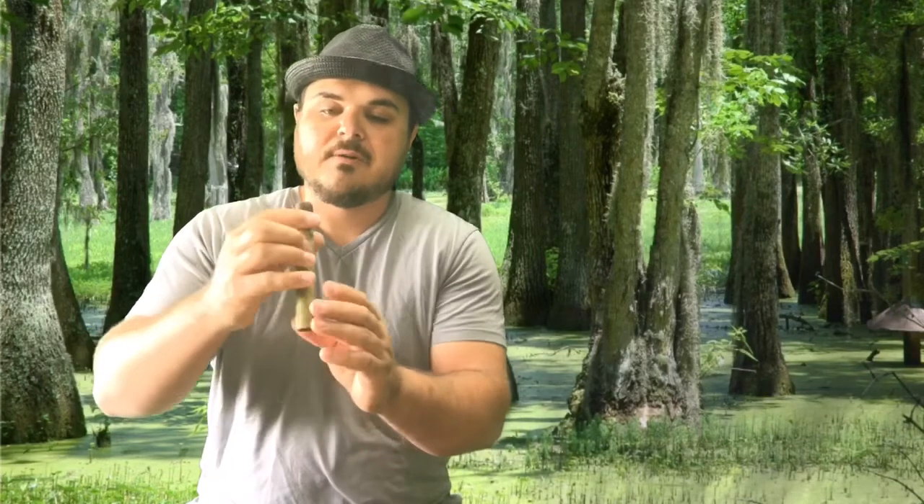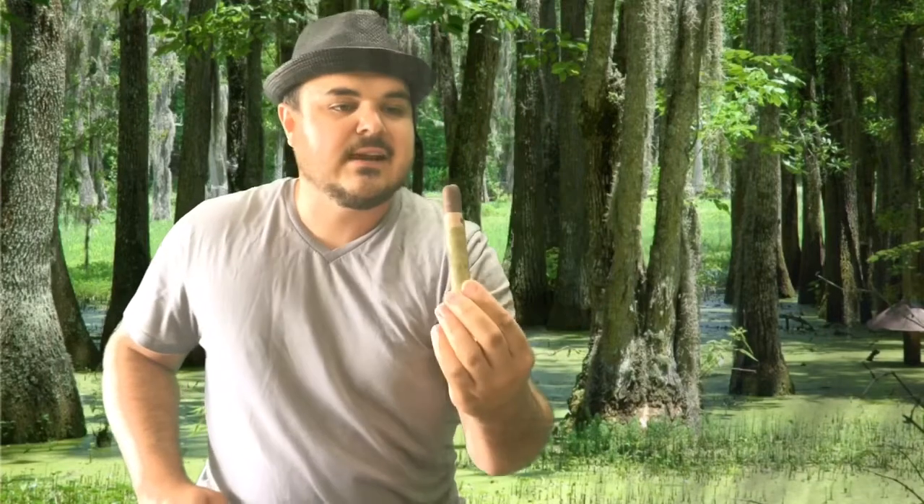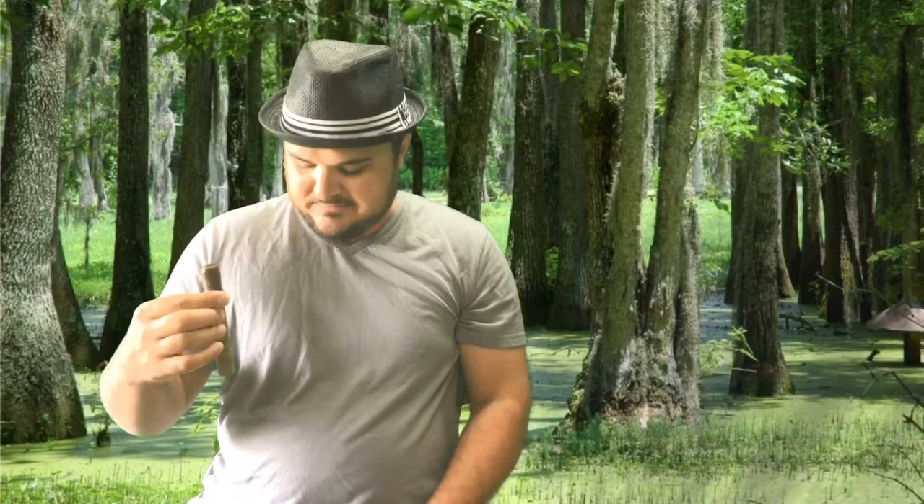After cutting the cap off, look at this really cool green ring — I don't know if you can see that or not. It's inside, that is so cool looking. It's like a green gator hiding in the swamp. On the dry draw, I'm getting campfire as well, but it's like a sweet, very pleasant campfire — almost like a smoky sensation that you'd get with a scotch. That's what I'm getting right now.